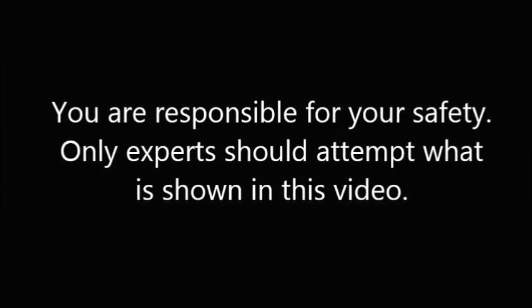You are responsible for your safety. Only experts should attempt what is shown in this video.